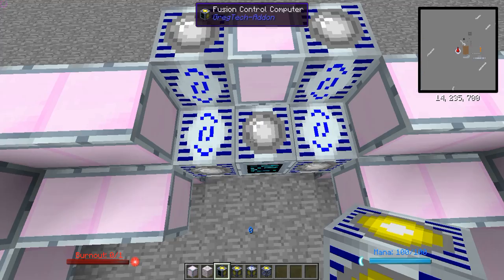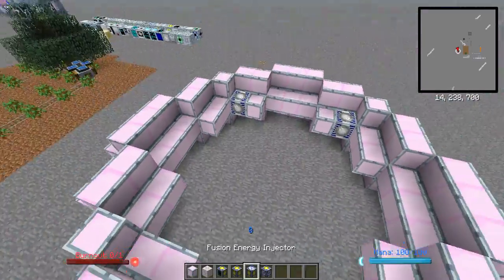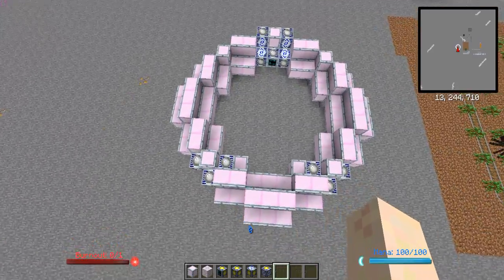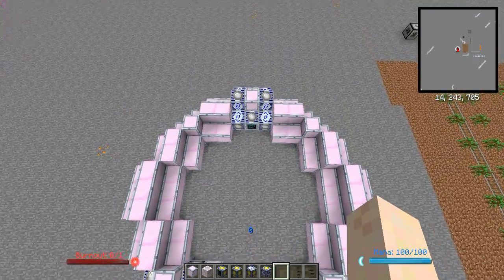Right-click on the fusion control computer and it comes up with this diagram. This shows you a rather exact diagram of how to build this structure — in other words, what I just showed you. This is the completed fusion reactor torus, which is what's actually going to do the reaction.